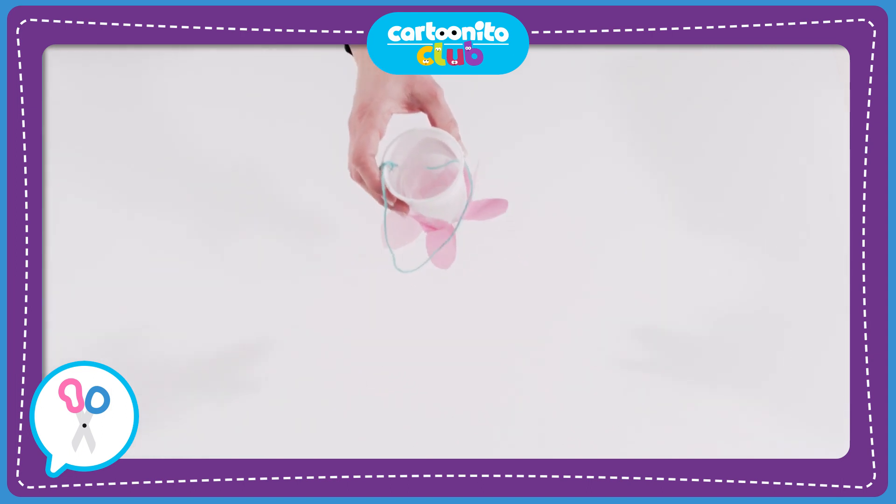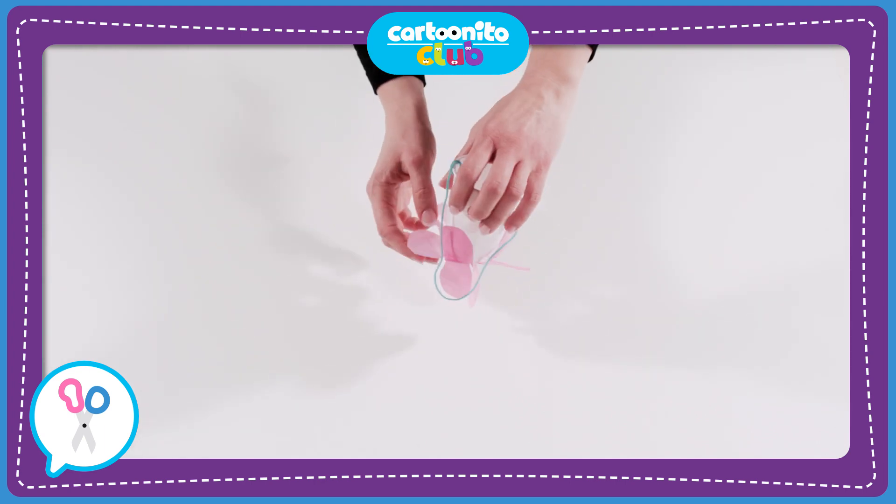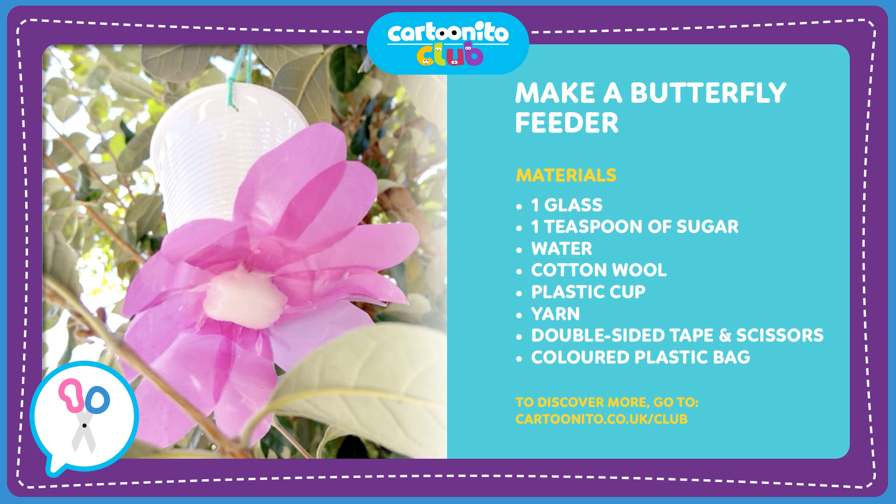This is where the butterflies will come to drink our delicious nectar. Now just hang it on a tree and keep a lookout for your butterfly visitors! For more fun things to make and do, go to Cartoonito Club at cartoonito.co.uk.